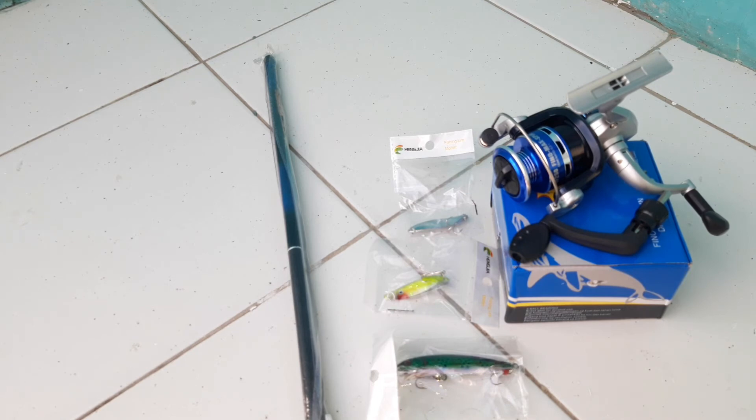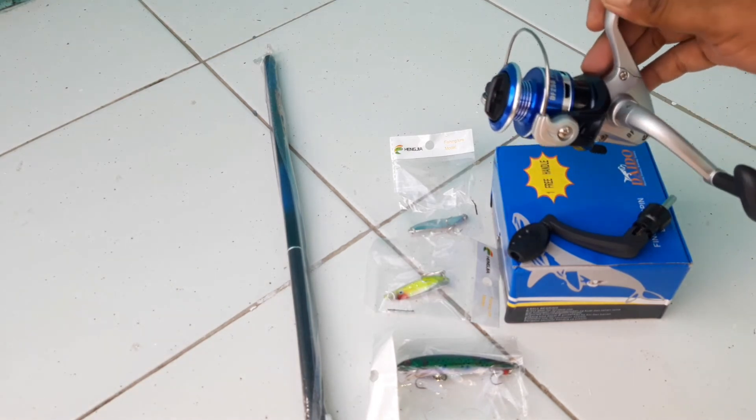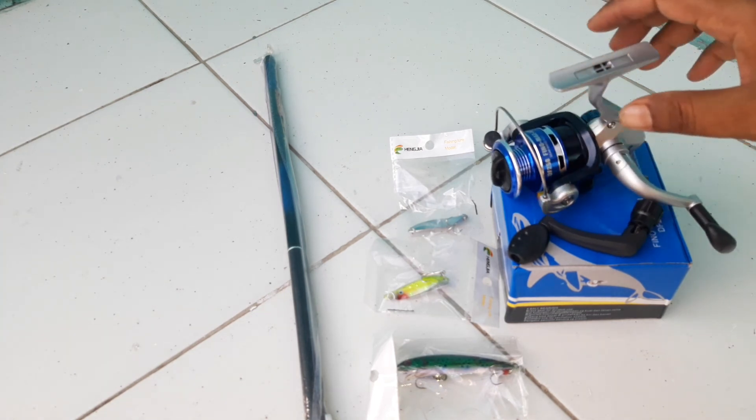Tapi di sini cuman Rp100.000 dapat lima barang yang berbeda. Ini rekomen banget - kita bisa mancing dengan modal yang sedikit, bisa casting, bisa negek juga, bisa mancing ikan-ikan sungai, ikan kolam juga pakai reel ini. Buat mancing ikan emas juga cocok.